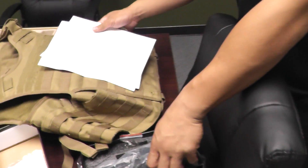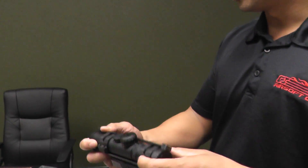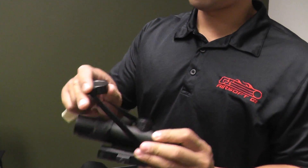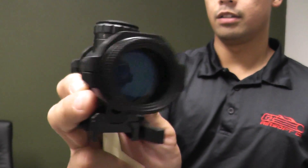Check it out. And last but not least we have the XRF series 27x32 incredible base mount tactical scope. Kind of cool. Seems legit, bro. Legit. But that ain't none of my business.